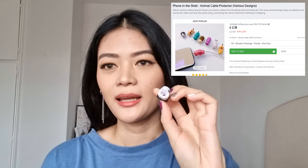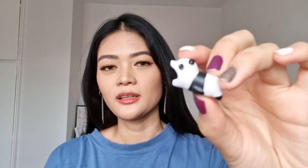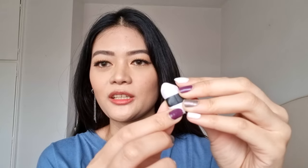For the next product it's an animal cable protector. I've got this mini panda one — it actually fits really well. There's a little split that you can fit onto your phone cable or laptop cable. It's really cute and affordable. You could pick other animals if you want, but I just love pandas.